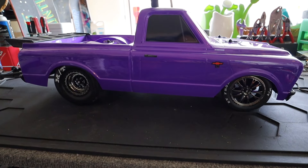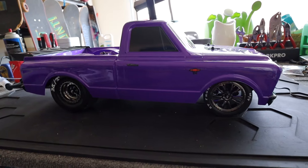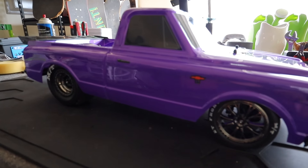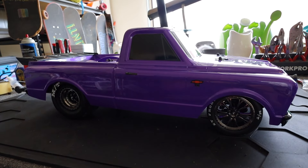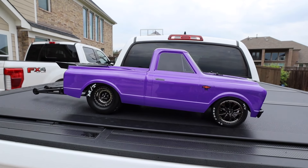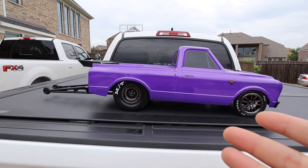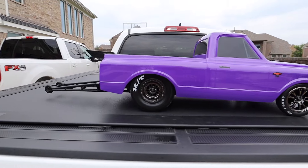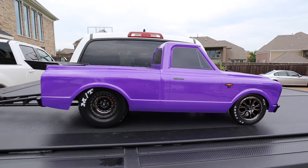I have some good ideas to make this thing hook up even better. I found out from comments on the last video that you're only supposed to run 2S. I also want to address the cost debate — everyone says you can build it cheaper yourself, but a Slash is $200, the body and tires alone is another $150, the brushless system is another $150 — that's already $500 without the transmission and wheelie bar. I call BS on the people who said you can build this thing cheaper.